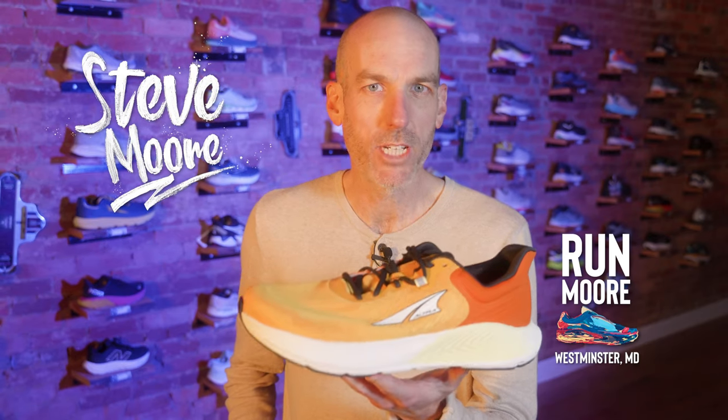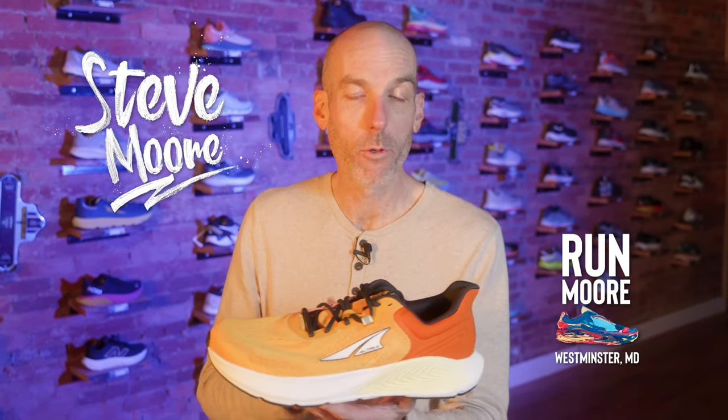Today we're going to be talking about the brand new Ultra Provision 8, a stability shoe in the mid-cushion category that for us is one of our most popular styles of shoes that we carry. Stay tuned to find out if the Provision 8 is finally Ultra's answer to a good mid-cushion stability shoe.